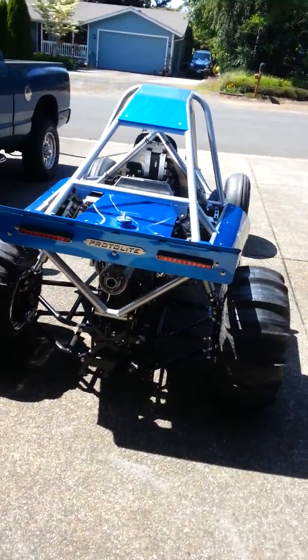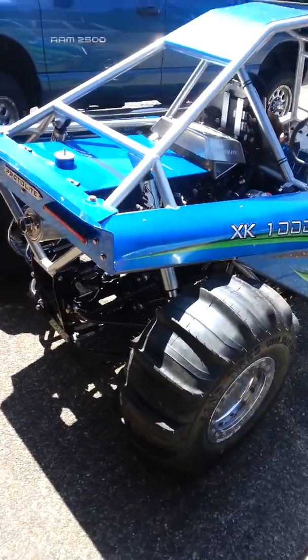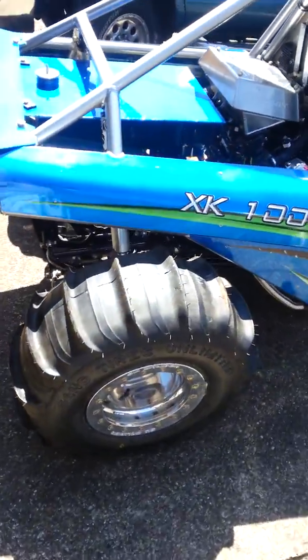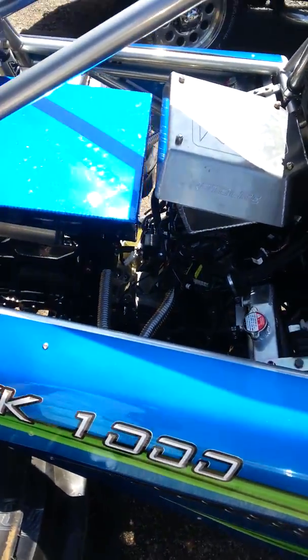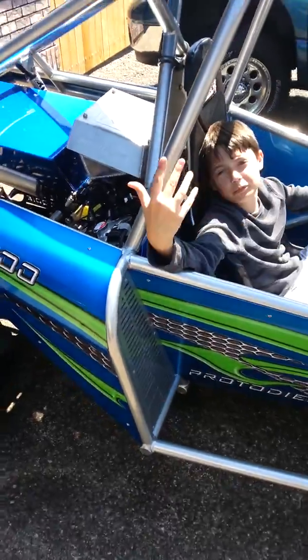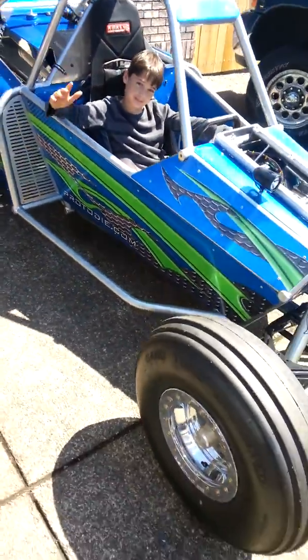Okay, we're doing our first start up. Take a slow walk around here. You can see the engine's almost set up — it's not quite finished. Got a few more details to work on, but we at least want to start it up. That's my son Jake sitting in the sand rail.